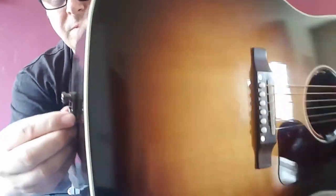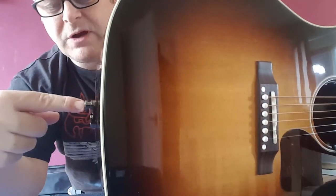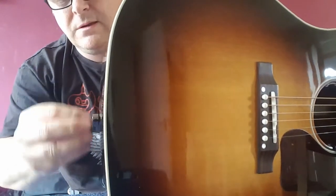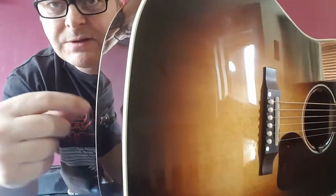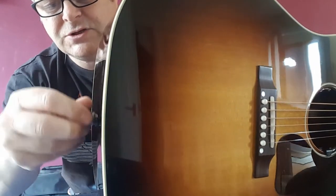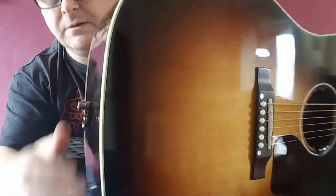Screw it on until it's secure. Because it's just pointing straight up, which is exactly where I want it. If not, you might have to just go in and slightly adjust the angle of your output, and then just screw it back on. But you do want it so that it's facing up the way like that.